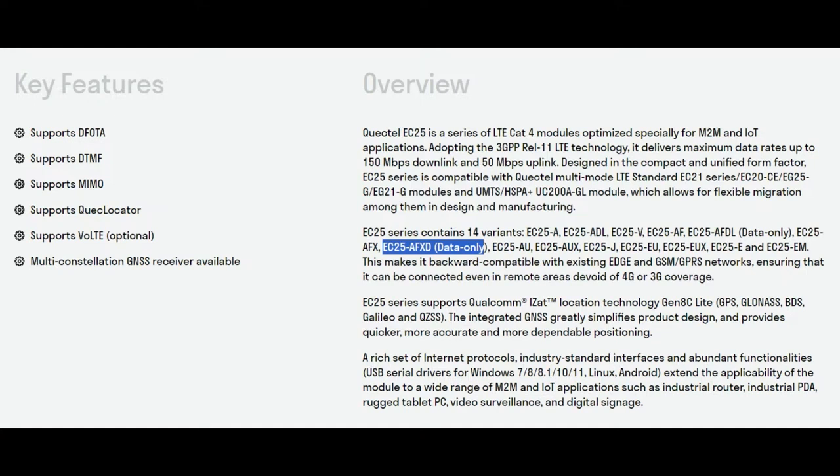This does come with GNSS inside - GPS, GLONASS, Baidu, Galileo, and QZSS. Those are the different constellations available for tracking location around the world using the GPS satellite system.